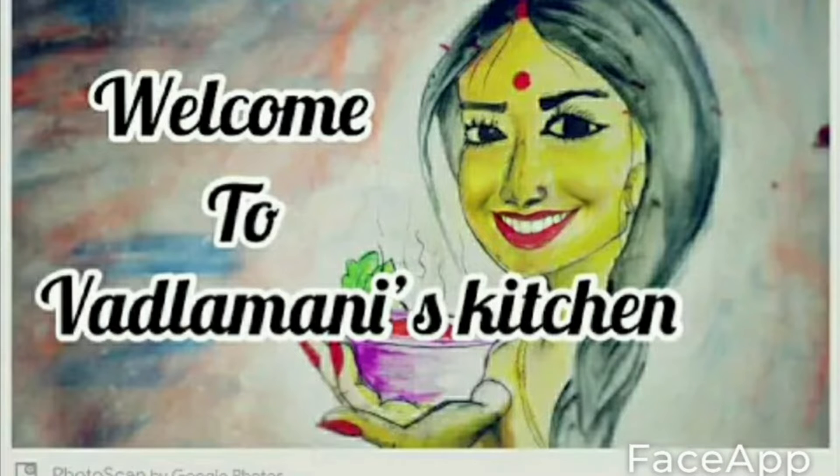Hello everyone, I am Ashwani. Welcome back to Vatlamani's Kitchen. This video is very useful for working women and housewives.